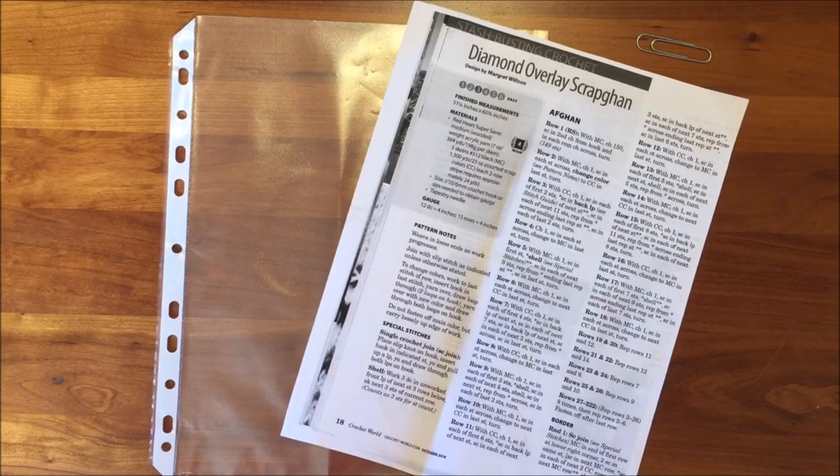The telephone rings. Someone interrupts you. You stop paying attention and put down the project. Or the knit or crochet pattern is hard to keep track of because of multiple rows and repeats. Do you forget or lose your place?